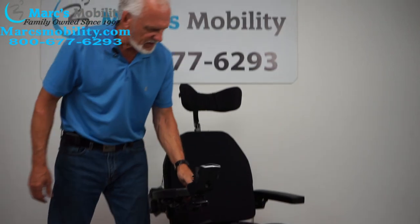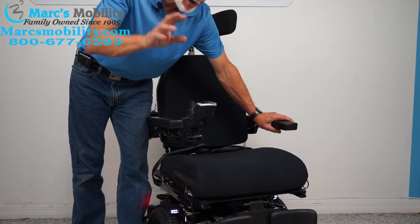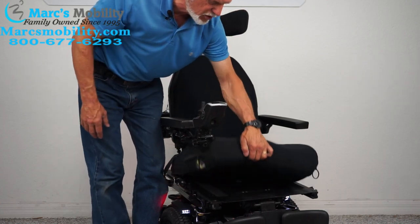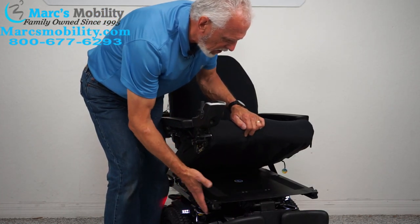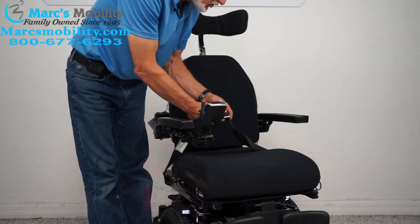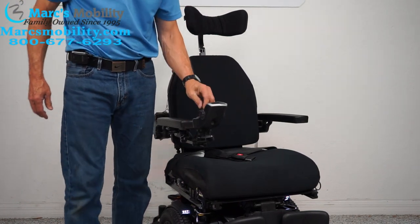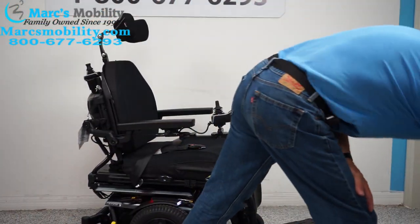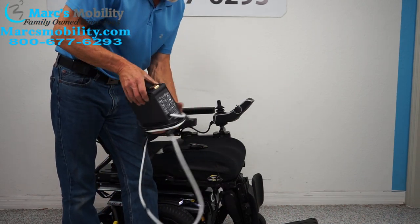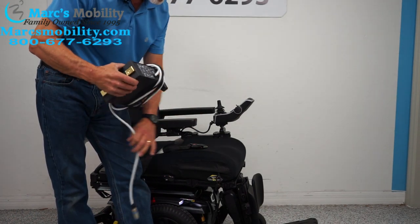The seat on this chair is 20 by 20 roughly, but we can size up these chairs according to your height and weight. If it's too big, we can take the cushion off and make the seat pan smaller. We can change the back cushion — we can size them up for you at no extra charge. There's also a safety belt and a flip-up arm. When you charge your chair, plug in your Quantum charger and as soon as the light goes from orange to green, the charger stops — these are smart chargers that will not overcharge your chair.